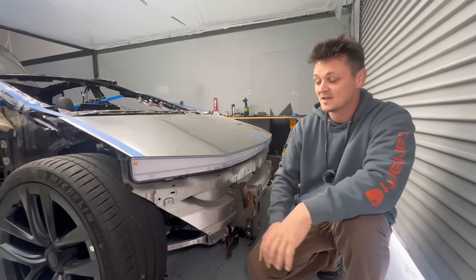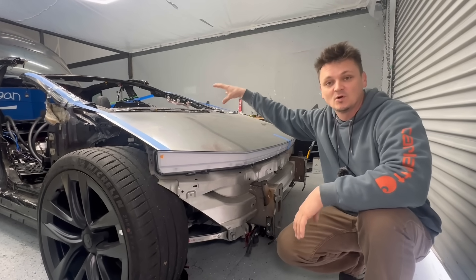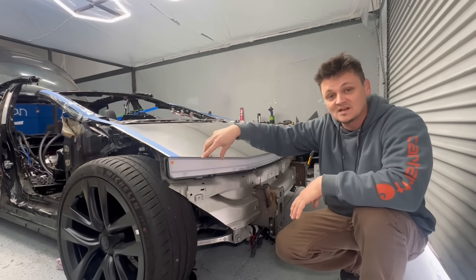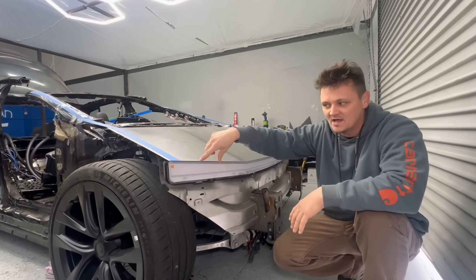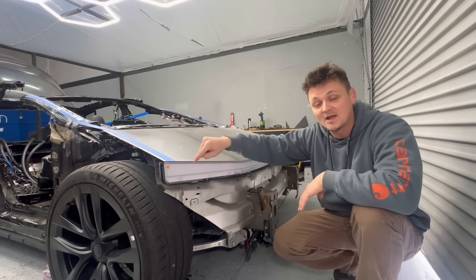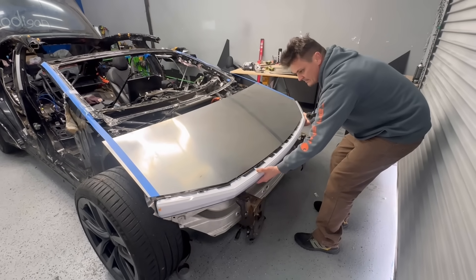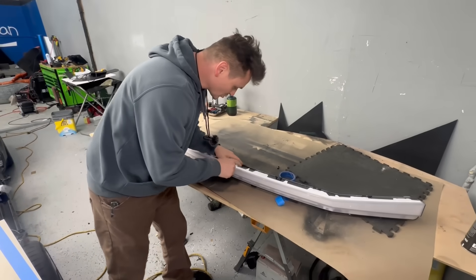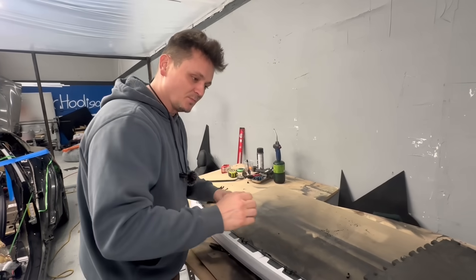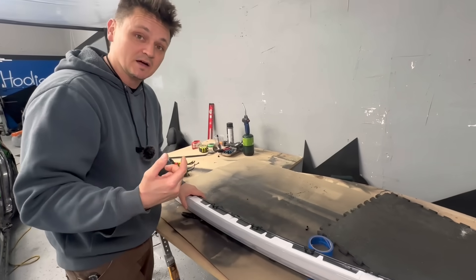Welcome back to the Cyber Plaid build. We need to find out what's inside this Cybertruck headlight. This is a 12-volt system in the Plaid, but this works off 48 volts and gives weird frequencies — there's no way you're going to get this to work. So I need to take it apart and put my own LEDs in here. This thing is beefy and pretty big. The glue won't respond to heat, so the only way is to cut it.